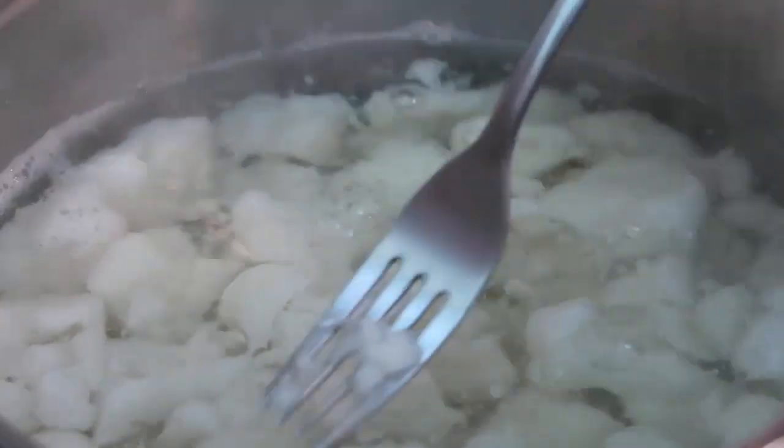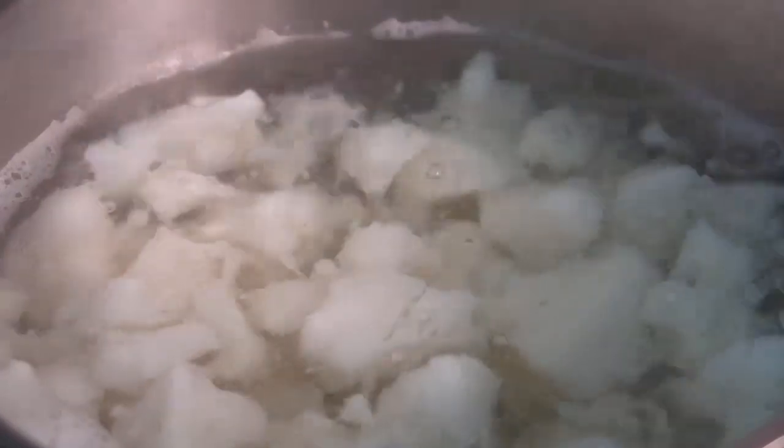It's been bubbling away for about 15 to 20 minutes and it's nice and easy to pierce a fork into. You can see a lot of the pieces are already falling apart — that is what we want. Nice and easy and mashable, so I'm gonna drain this and add my cheesy ingredients.